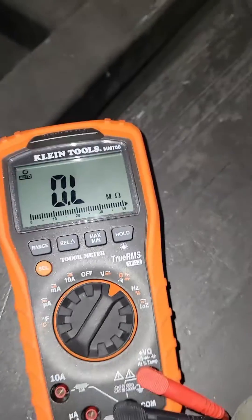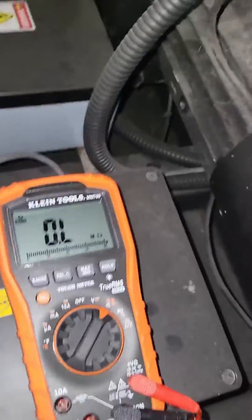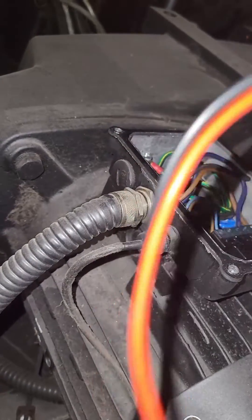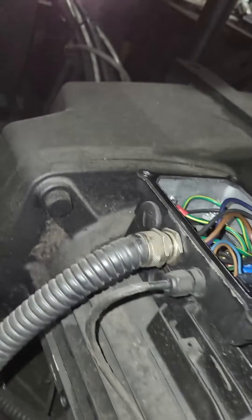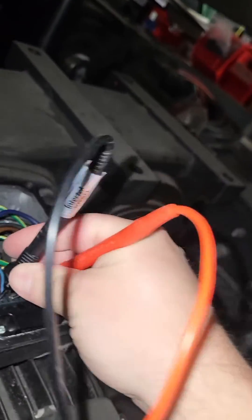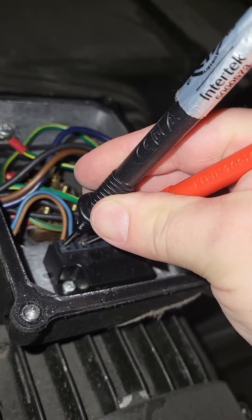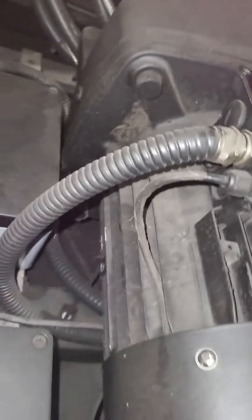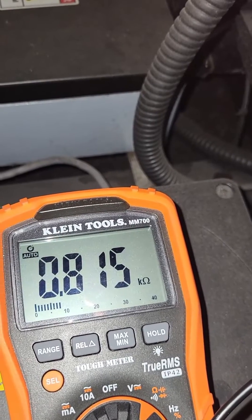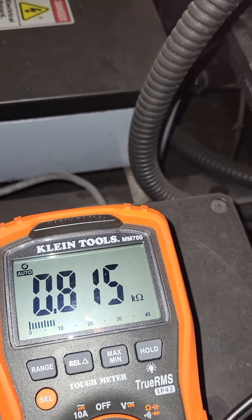I'll go ahead and set my meter and put my two probes on the output terminals of this rectifier. I'm basically probing the connection point for the brown and blue wire that goes out to the brake. Looking at my meter, it reads 0.815 k ohms — so that's 815 ohms. That's what that coil is reading.